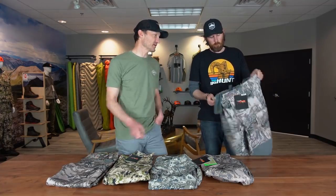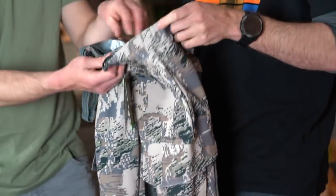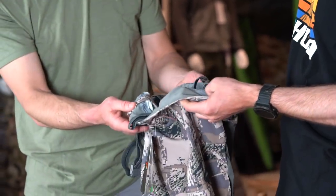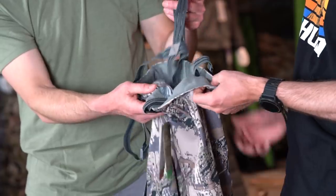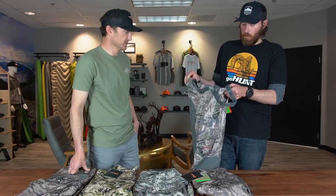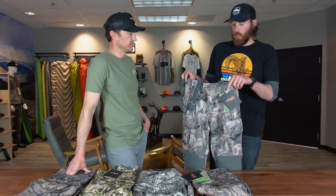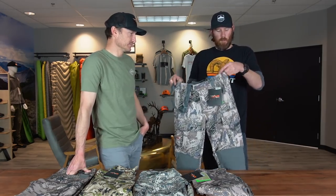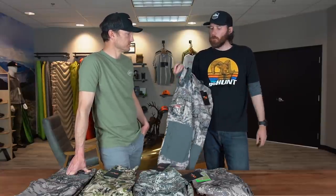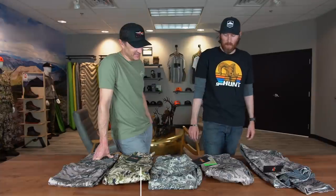A couple more details I love: there's a little silicone on the inside of the pant to keep them up, and the same thing on the suspenders — a silicone bead runs along the back to keep them kind of stuck to your shirt. So it's a do-it-all pant once temperatures are dropping, and even for spring hunts like spring bear, it's a great pant for that.